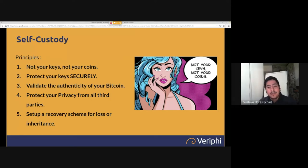Self-custody: the first and most important principle is 'not your keys, not your coins.' If you have your coins on an exchange or with a custodian or a friend, you don't actually have Bitcoin — you have a claim to Bitcoin that somebody else can give you. But that person can easily default. Bitcoin is about taking matter into your own hands, not relying on anyone else.